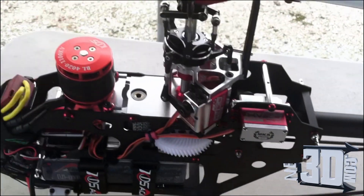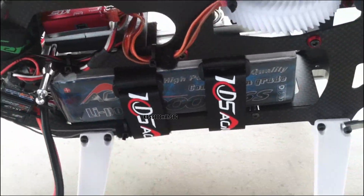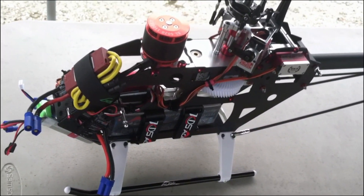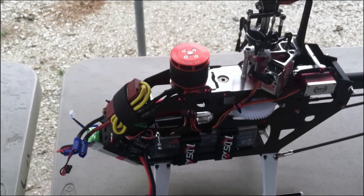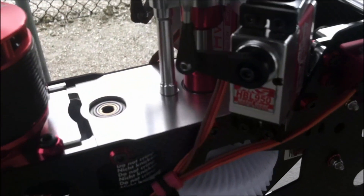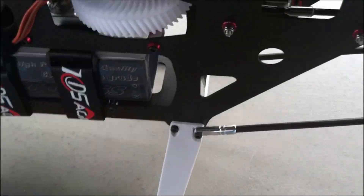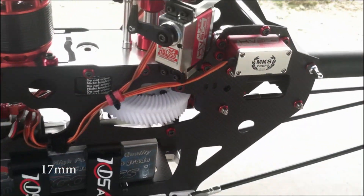This setup is great, super fun. A single six-cell pack giving me around three minutes of flight time, beating the machine at 14 degrees of pitch, 2700 RPM with MKS HBL 9050s and 9080 on the tail. A tip I'll give you guys: around 17 millimeters on the tail servo and 20 to 21 on the cyclic.